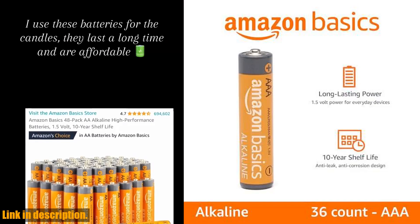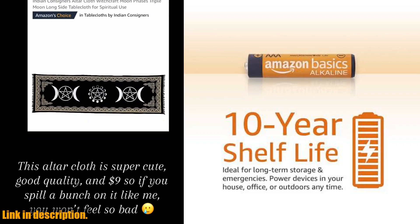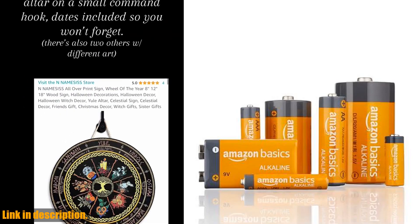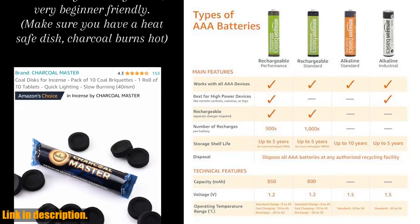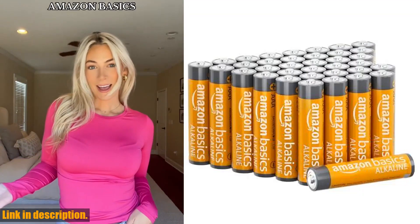So if you're in need of reliable, long-lasting batteries for your devices, be sure to click the link in the description to get your hands on the Amazon Basics 36-pack AAA alkaline high-performance batteries. Trust us, you won't be disappointed. Thanks for watching and don't forget to give this video a thumbs up if you found it helpful. See you next time.